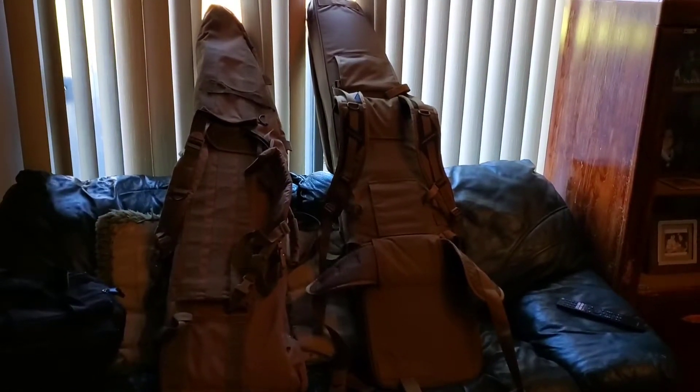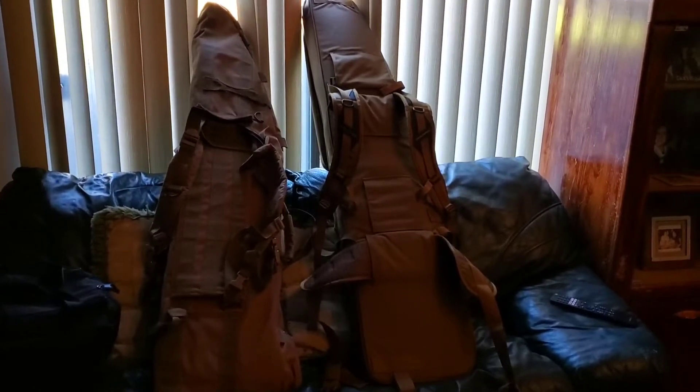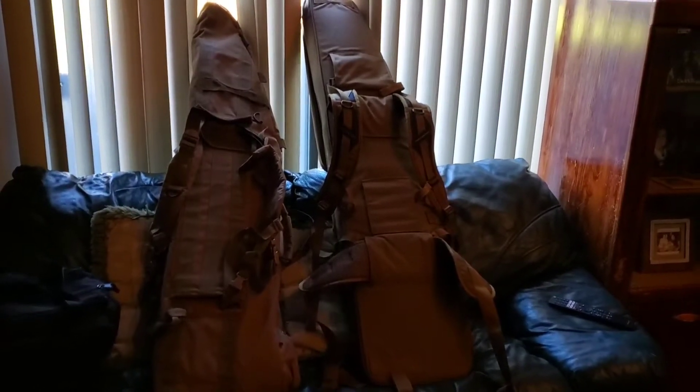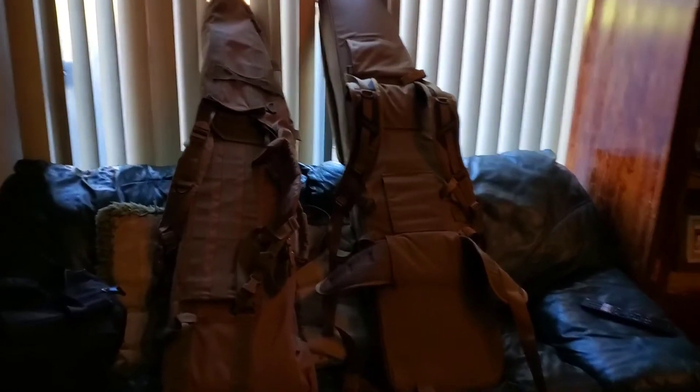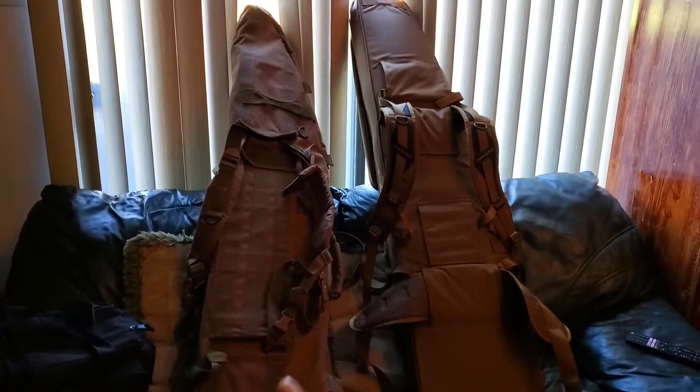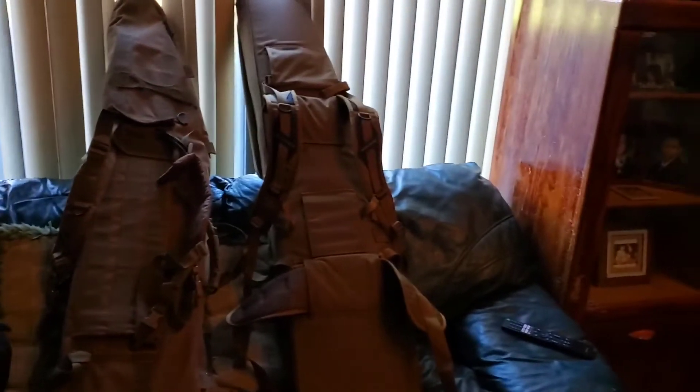Two drag bags — long gun bags, sniper sled, sniper bags, whatever you might want to call them. I call them drag bags. Four long guns obviously. The one on the left is a Hidden Tactical that I've had for years — very trusty, dependable, rugged. The one on the right is fairly new.